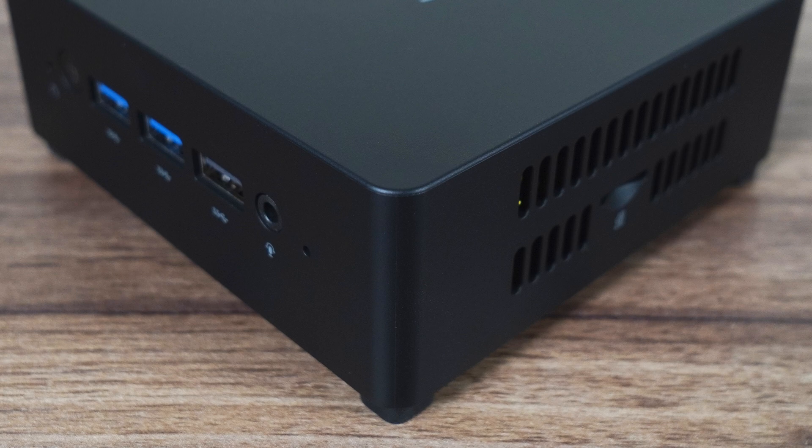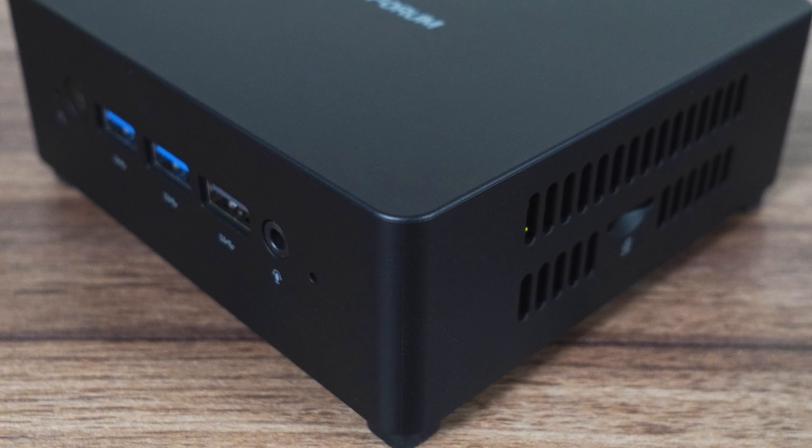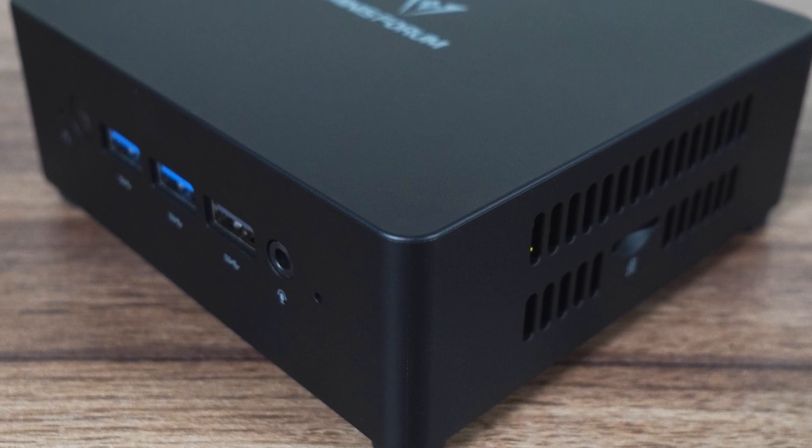The competition in the Intel N100 mini PC space is fierce, with plenty of good options to choose from and new ones coming out regularly. Now Minis Forum joins the crowded field with its UN100D mini PC, and since we've looked at most Alder Lake N minis on this channel, you're going to see how it stacks up against a sizeable portion of the competition.